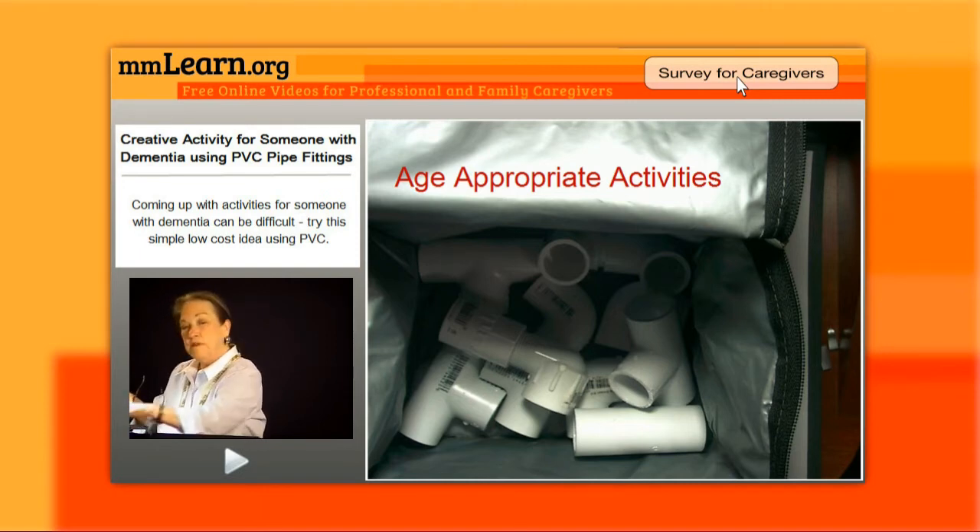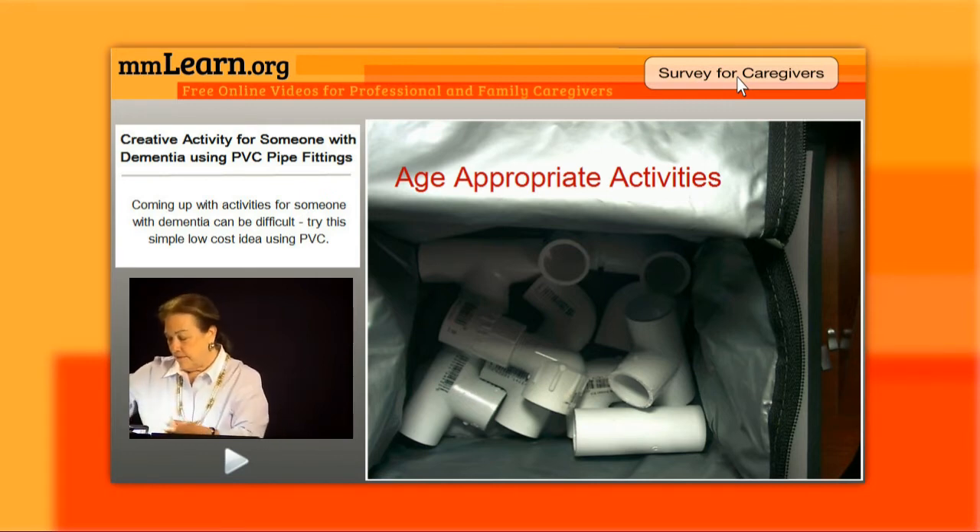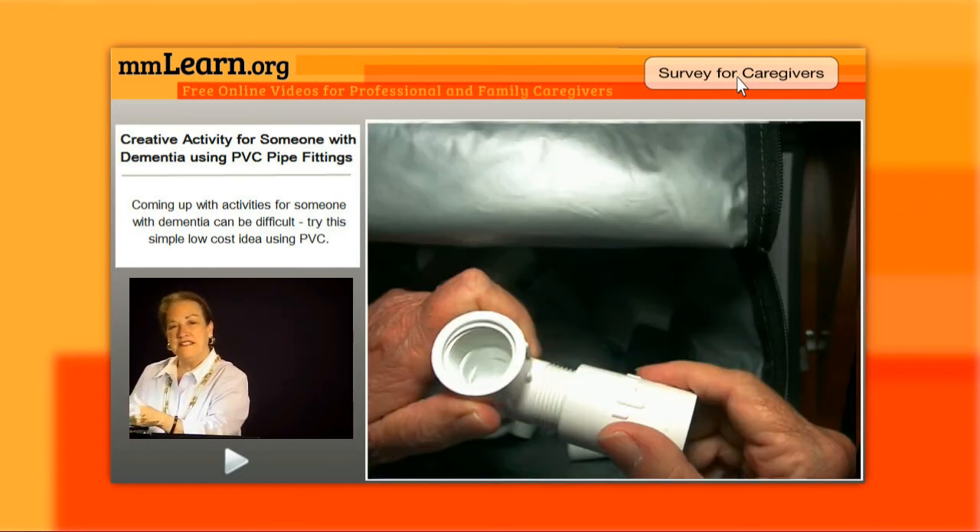I went to a Home Depot or a Lowe's and purchased PVC piping. This is for the purpose that somebody could actually just begin to put these together and take them apart like puzzle pieces — and it's so wonderful. Even if they can't put them together, they can take them out of the bag and put them back in the bag. There's also PVC piping that screws on. So it's according to the level of care and where they are in their disease process, but very age-appropriate for any man or woman to use.